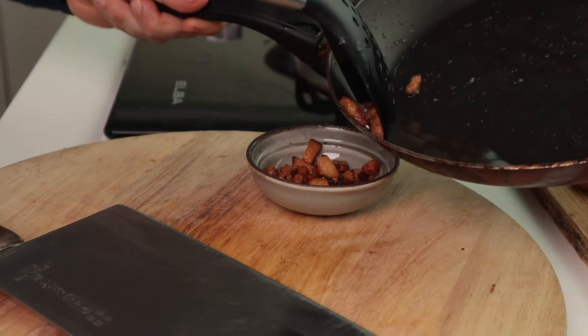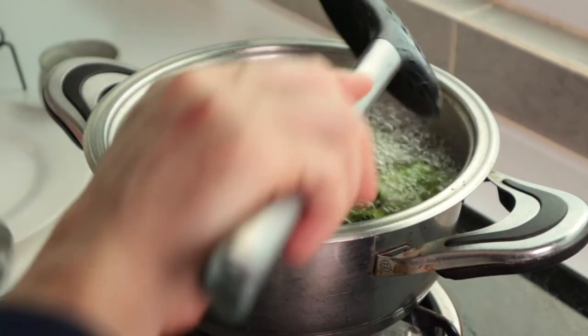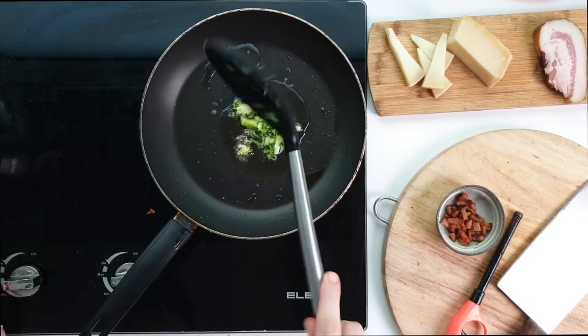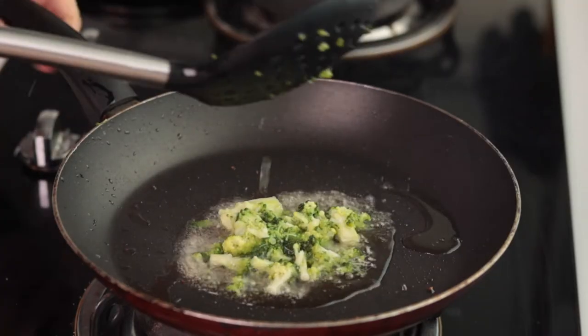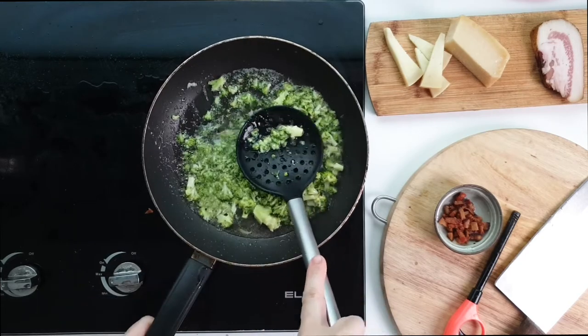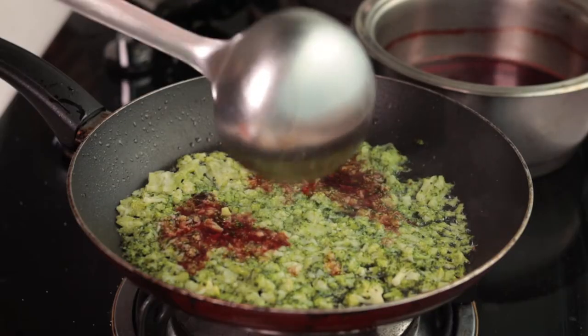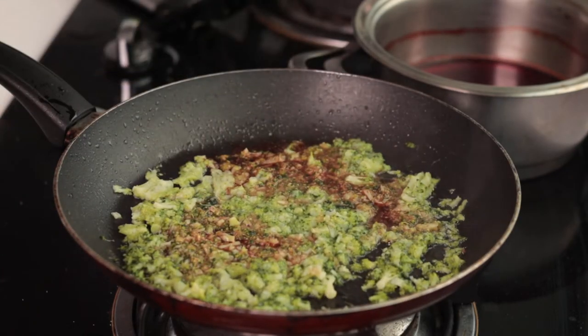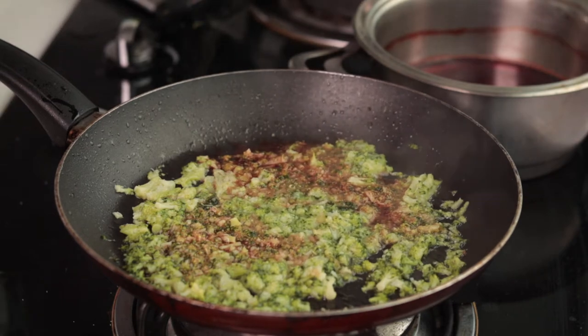In the frying pan where we just cooked the guanciale, add your broccoli. Let the broccoli cook in the fat and squish it gently, turning it into a mush. If the sauce gets dry, add water. Adding beetroot water will enhance the flavor, but it will also make the green of the broccoli less vibrant. Or else, you can add the water used to cook broccoli.